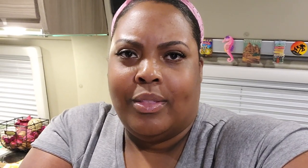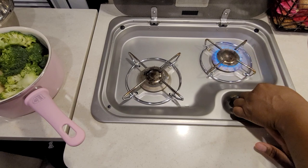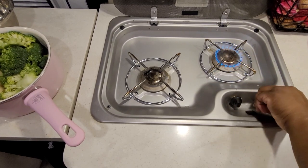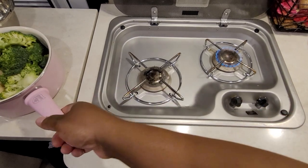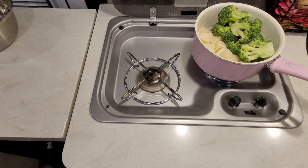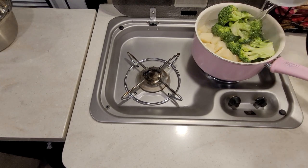All right, so I got my potatoes cut up. I'm going to go ahead and add those to the pot and let them cook for about 20 minutes while I work on the cornbread. I decided to cook some broccoli too and added it in with my potatoes. I'm going to let them cook together because I need my other burner for the cornbread, and then I'll add in the water.